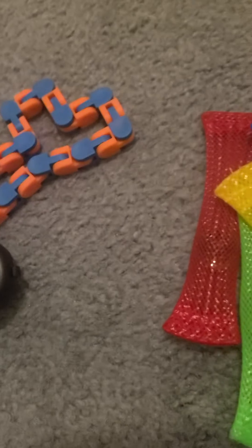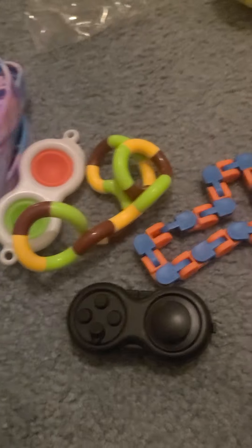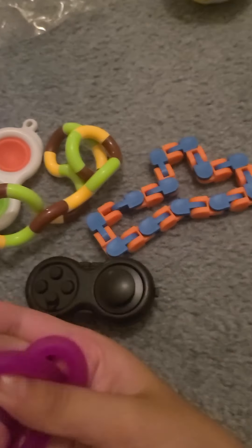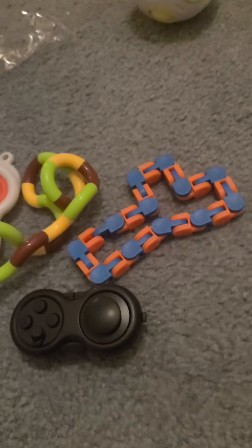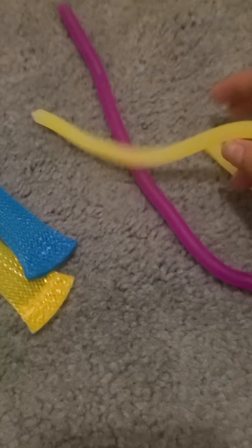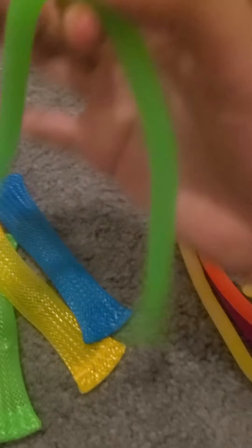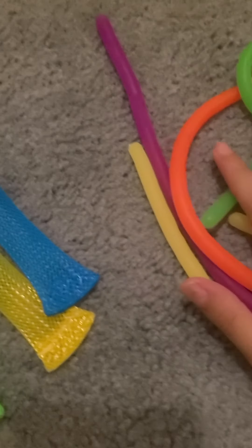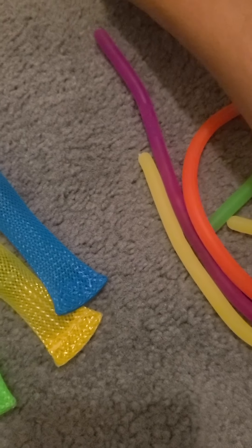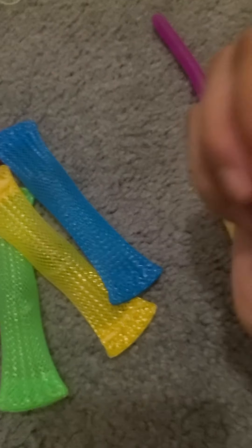Next I'm going to go with the monkey noodles. These are honestly great for playing and creating things. I got this purple one, this yellow one — fan of yellow — this orange one, and this green one. My favorite is the purple one.